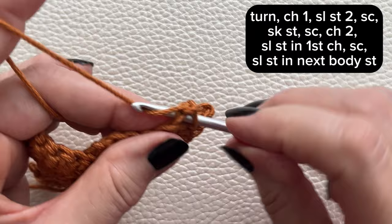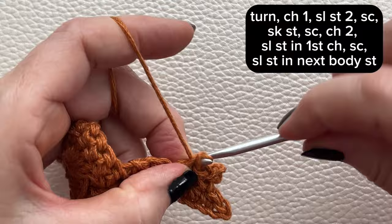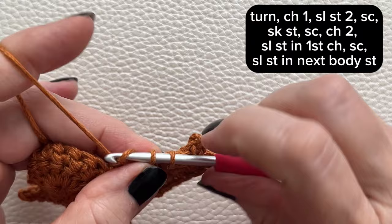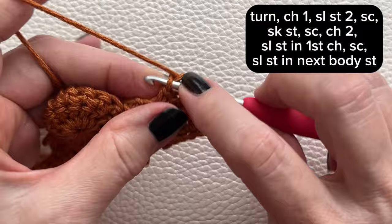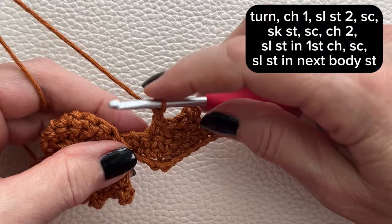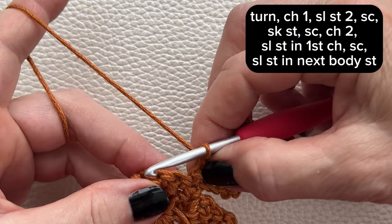Slip stitch again, slip stitch again, single crochet in the next, skip the next stitch and then single crochet. Chain two and slip stitch into the first chain. In the next stitch single crochet, and finally slip stitch into the next stitch on the body.